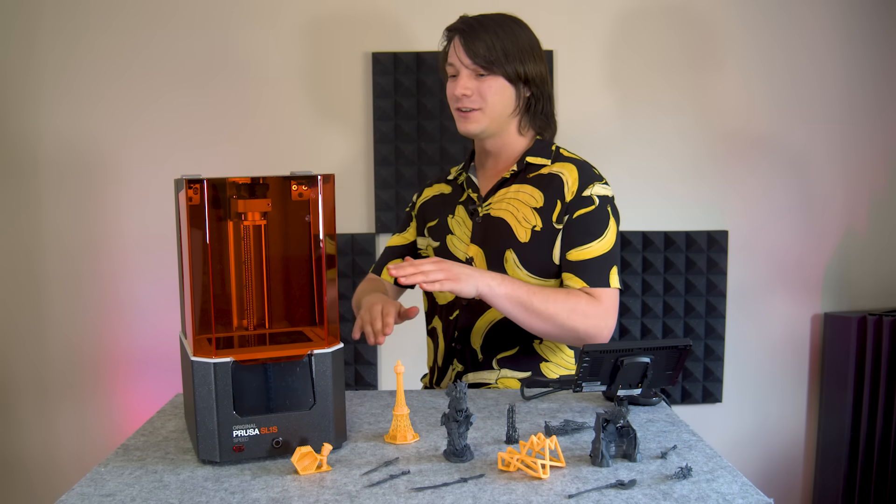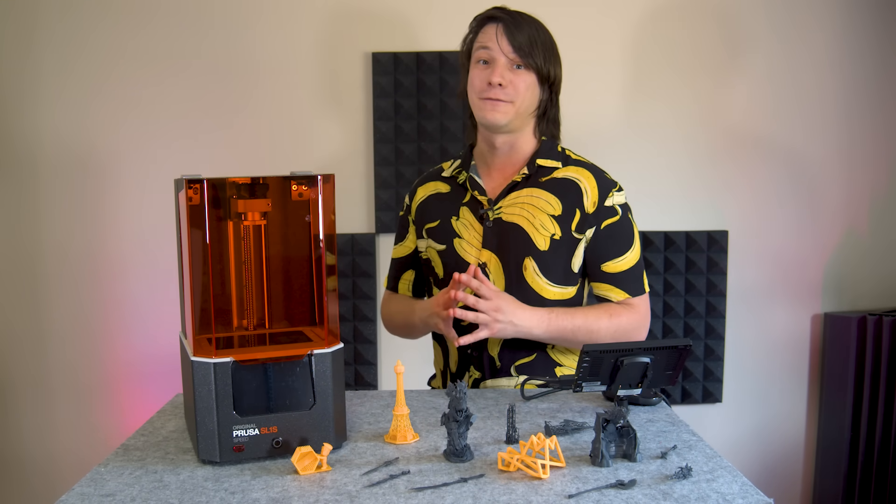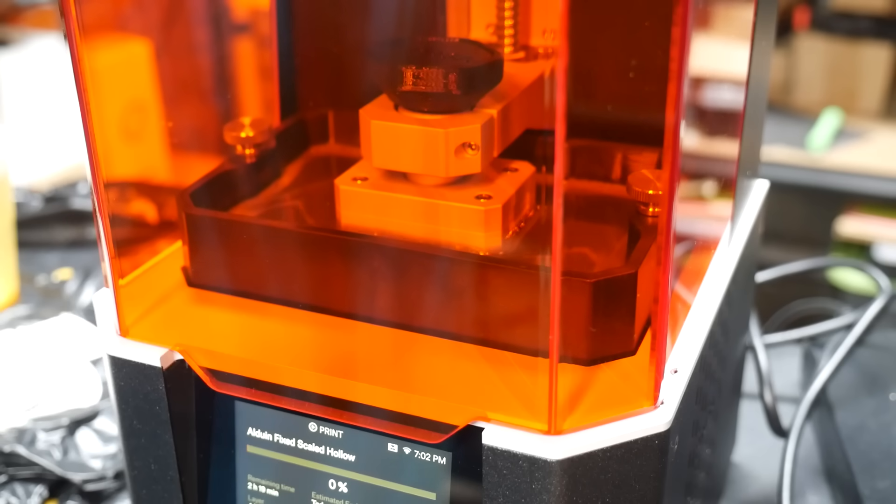The peel is actually really audible on this printer — whether that's because it's tilting instead of going straight up, I don't know — but you will definitely know if you've experienced a failure, because if you hear no peely, it's not a good feely.